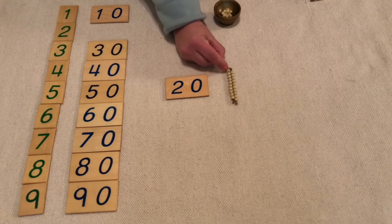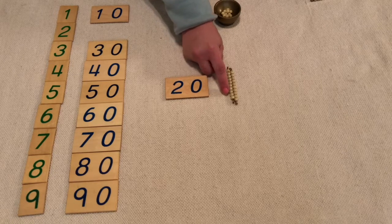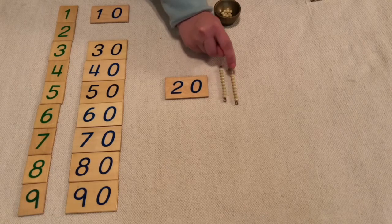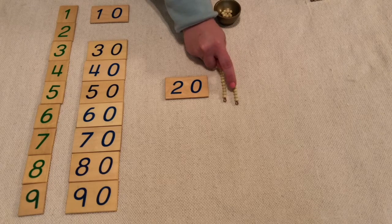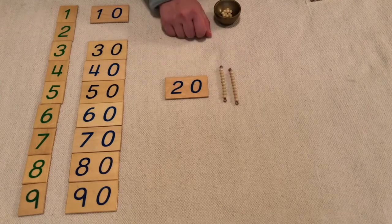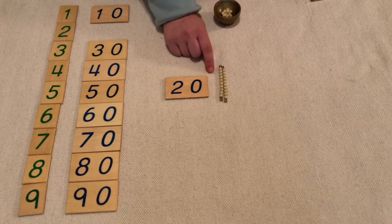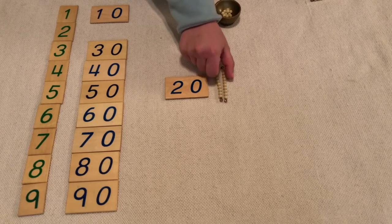Let's count: 1, 2, 3, 4, 5, 6, 7, 8, 9, 10, 11, 12, 13, 14, 15, 16, 17, 18, 19, 20. I have 20 units. I also can say that I have one ten, two tens.